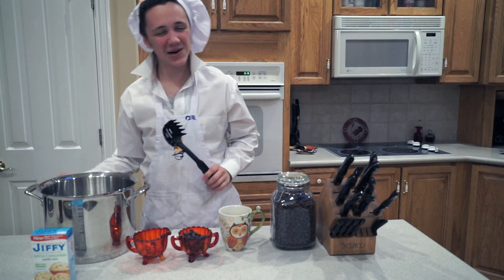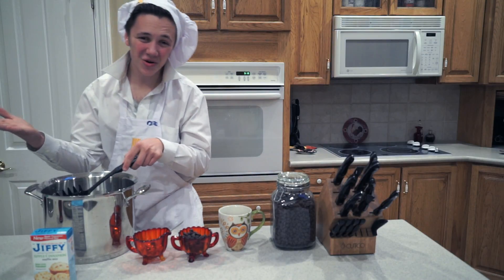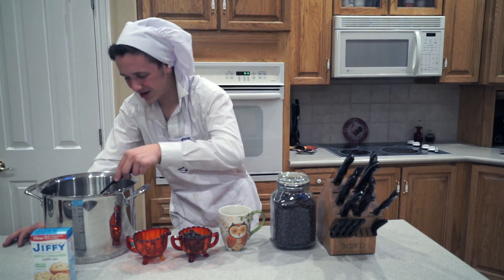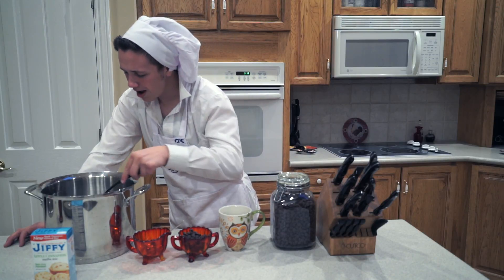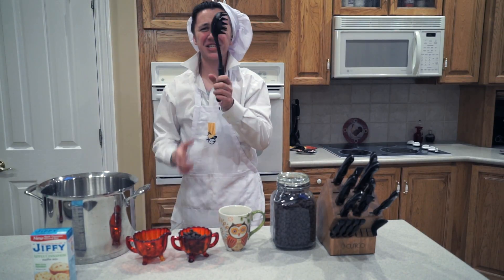Now what we're going to want to do is we're going to want to take our water and we're going to want to put it in our mug. And this is usually a good time, so we take it, we're putting it in. Phil! This is slotted!